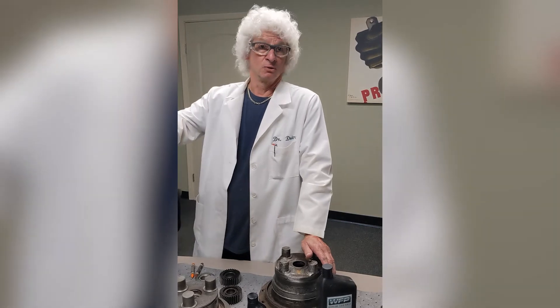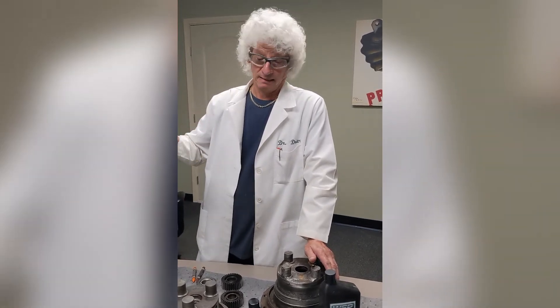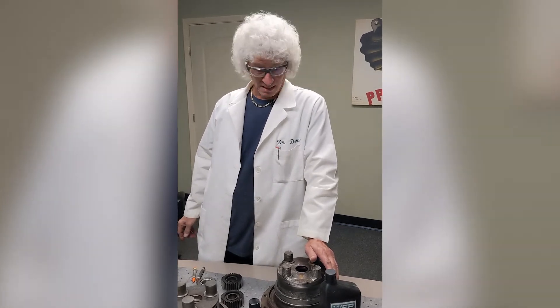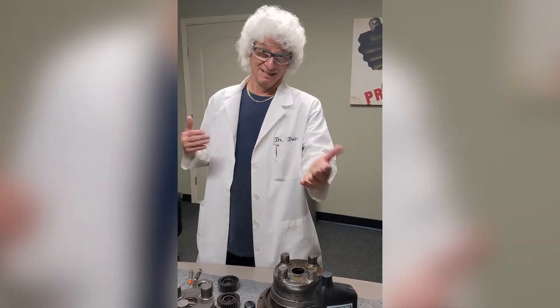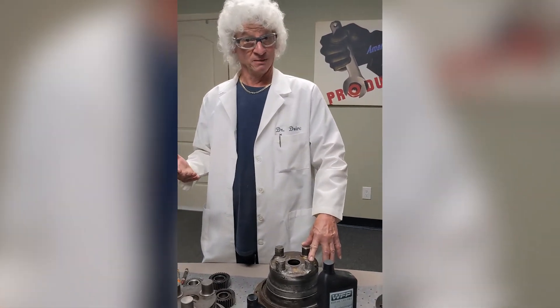When you open it up in the shop it stinks to high heaven — the girls inside are complaining they can't stand the smell. It is pretty rancid. So anytime you smell that, we think money, you think time down. That's just the give and take of the situation. We call it making pudding.